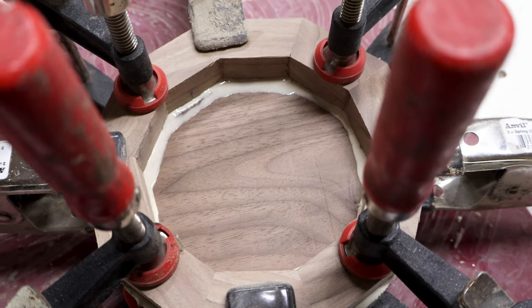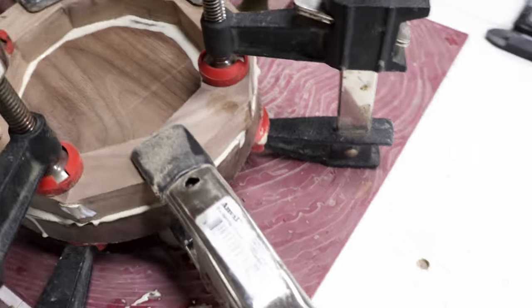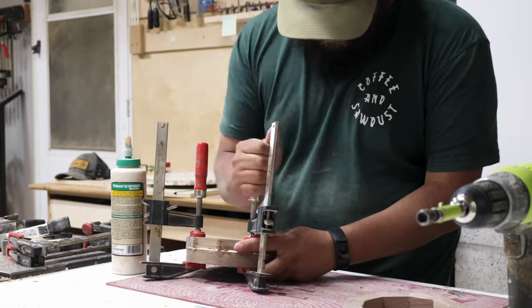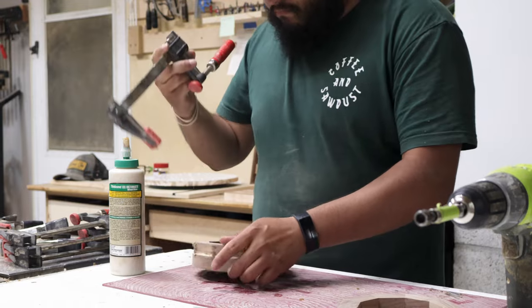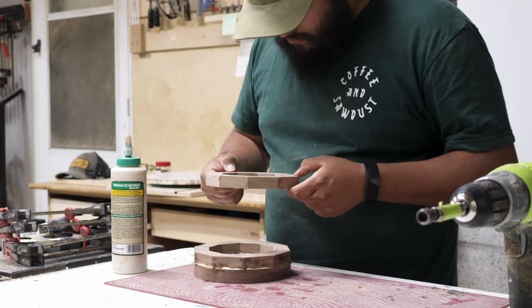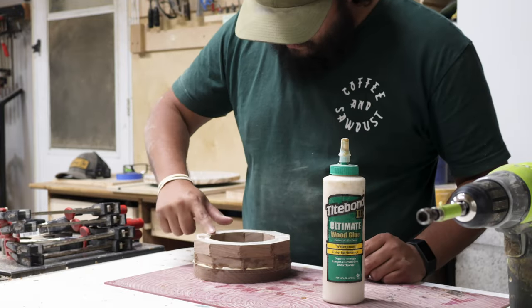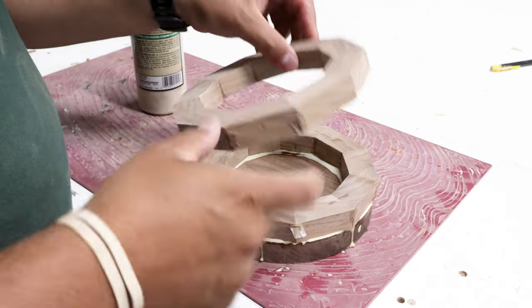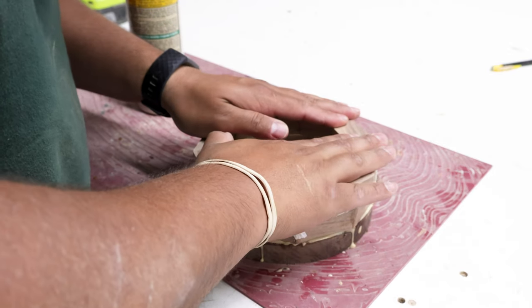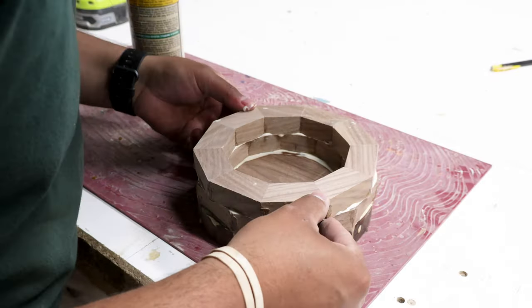A way that you can know that you have a good glue up is that you have glue squeezing out from all around the ring. Wait for a sufficient amount of time for your glue to dry, then you can glue on your next ring. If it's going to be your top ring, I always like to inspect it to see what might look best exposed on top — if you've got figure in there, or just whatever lines look cleanest. It's the little details that I really enjoy because you get to pick what people see.